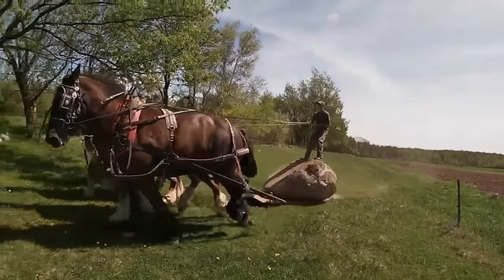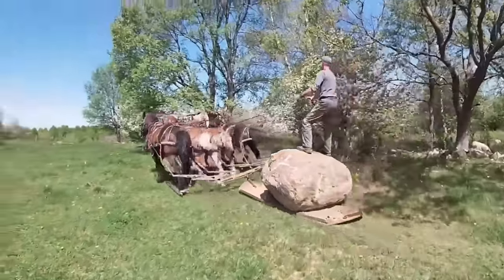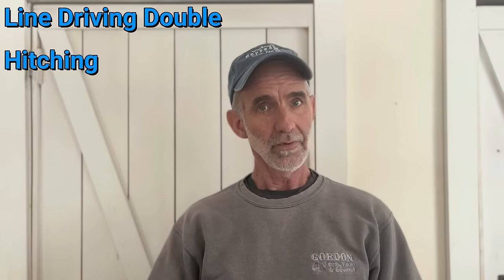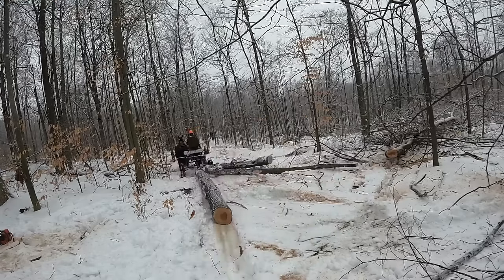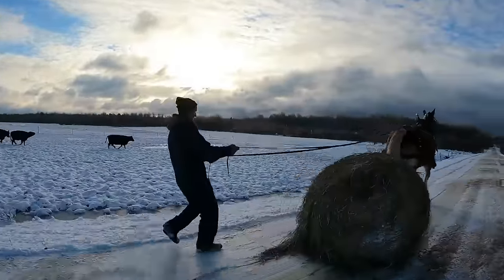Hey everybody, welcome to Working Horses with Jim. I'm Jim and I've spent the last 40 years farming and logging with draft horses. In this seven-part series I'm going to be covering some of the basic essentials of owning and caring for draft horses. I know there are many different ways of doing things. My goal is just to show you what has worked well for me and what I wish I had known starting out. So each Friday we'll have a new segment of this series, but stay tuned on Mondays and Wednesdays for our normal videos about our everyday life of working with horses.